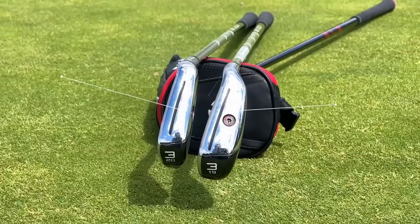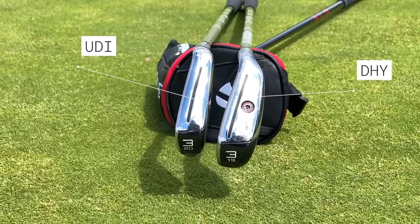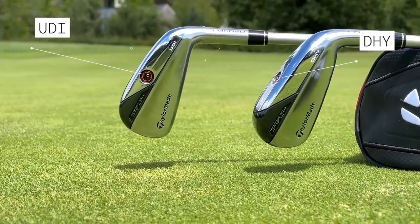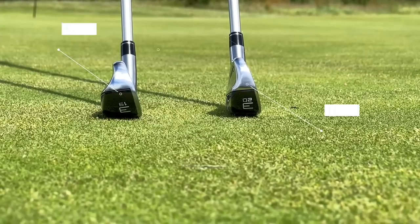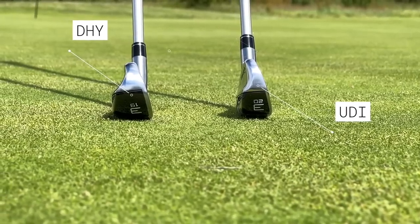The weight placement is also significantly different. The DHY has a visible weight port on the sole, while the UDI has its weight very low on the back side of the face. The UDI's weight placement is aimed at producing a low-spinning, low ball flight, while the sole weight on the DHY is designed to give you height and help with launch.